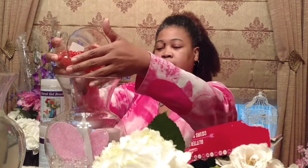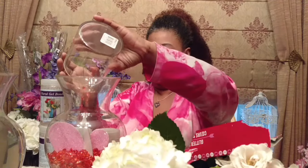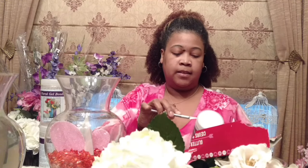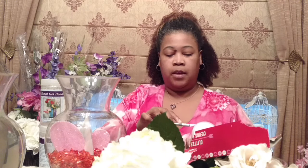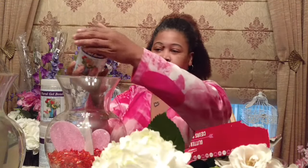Next I'm going to add a layer of some red diamonds that I got from King Dollar. Then I'm going to add another layer of water beads, intersplicing the clear water beads with some red favor, because the next layer will again be the red heart-shaped table scatters. And then we'll get into the arranging.